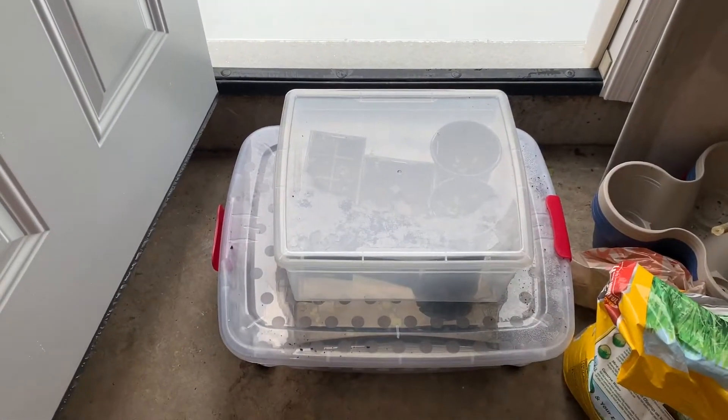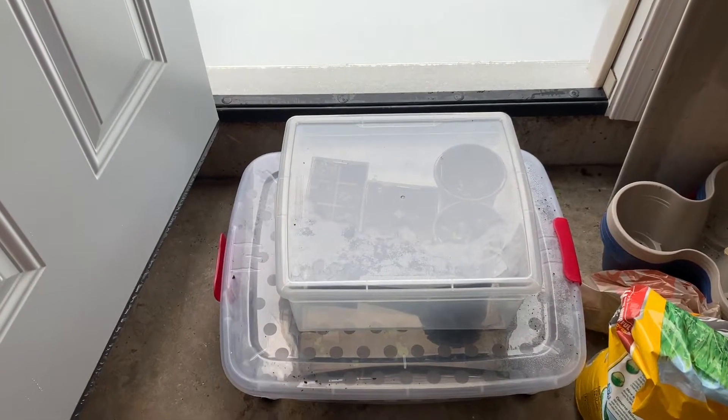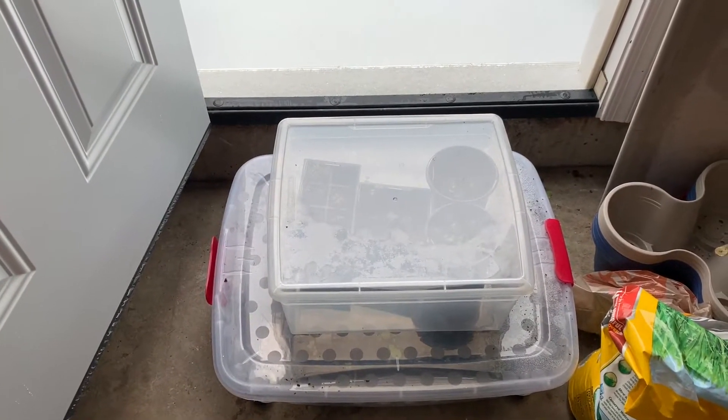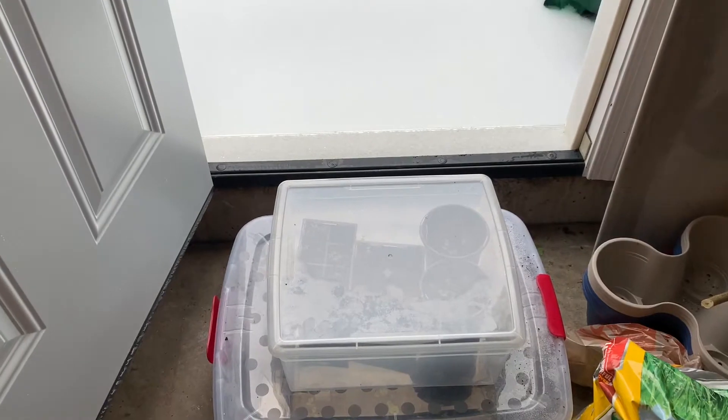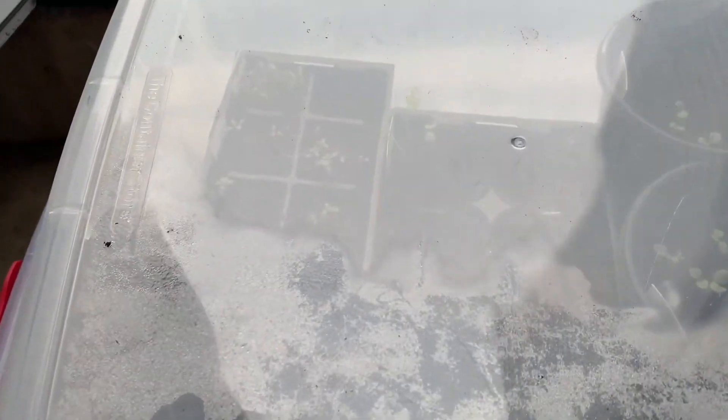Hey YouTube, I'm coming in to bring you an update on what's going on with the plants — the little seedlings that I put out in the garage maybe a week or two ago. I did put them in these containers so they're not completely unprotected out here.